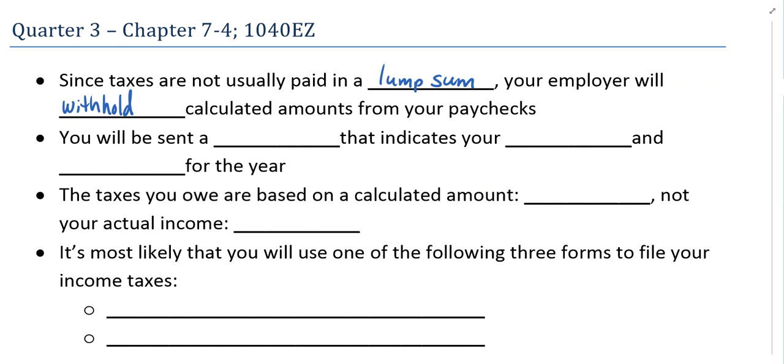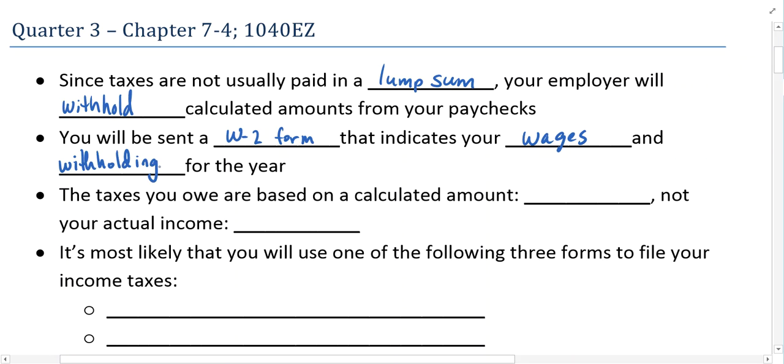At the end of the year, you will receive what's called a W-2 form. This W-2 form indicates your wages — the amount of money you made for the year — and the withholdings, the amount of money that's been withheld or kept from your paychecks throughout the year. It gives you the grand total of each.